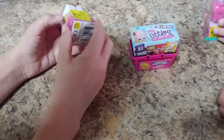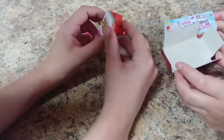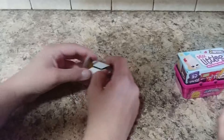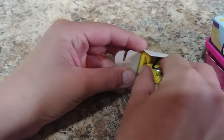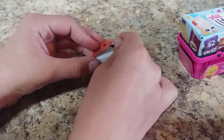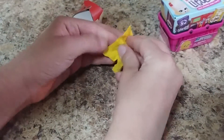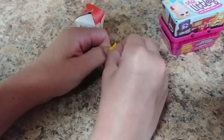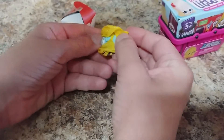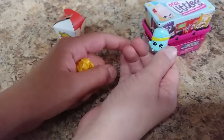Dakota, you go ahead and start first. Hila, do you want to get the checklist out of the bottom of that for him, so he can see who's on there? Let's see which one you need. It looks like a Gemma. It's a soda pop.